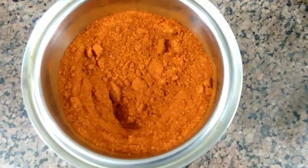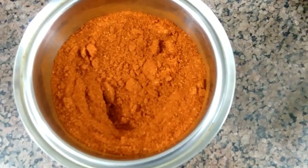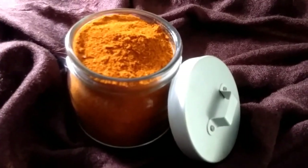Put them all in a mixer grinder and make a fine powder, then store it in an airtight container.